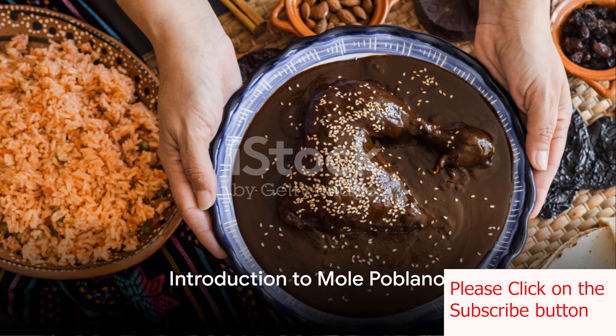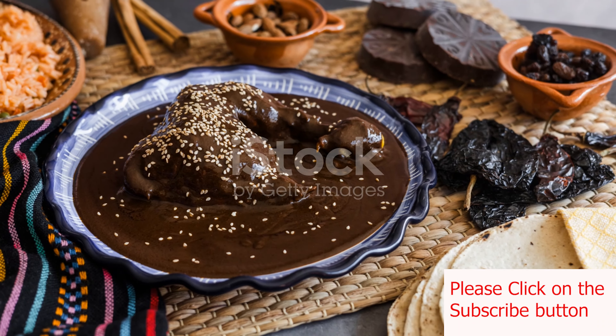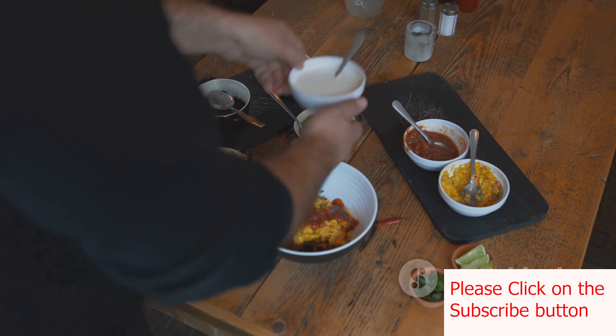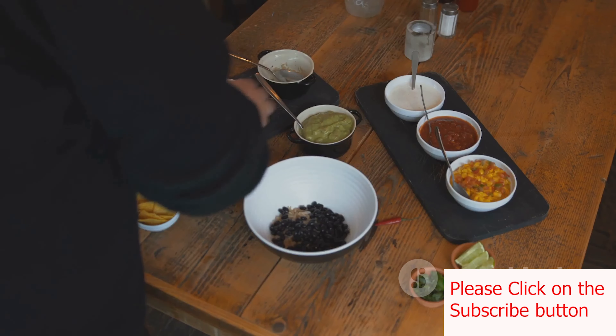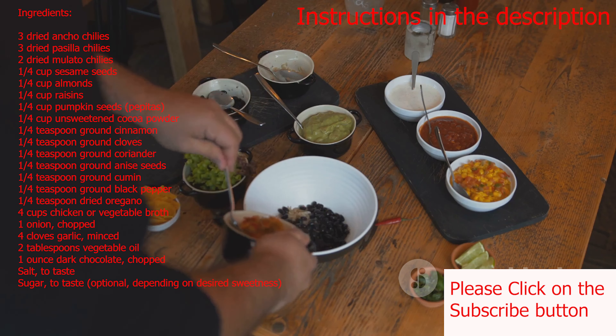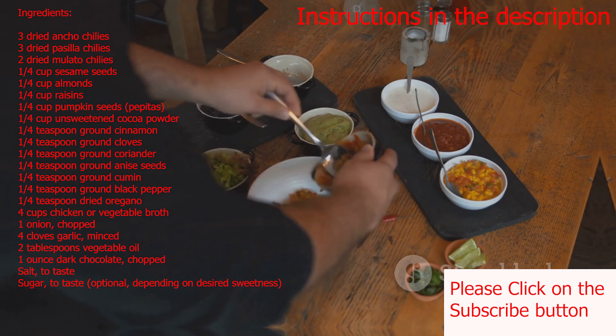Ever wondered how to make traditional Mexican mole poblano at home? Today we are diving into one of the most iconic dishes of Mexican cuisine, mole poblano. This sauce is a symphony of flavors, blending together chili peppers, chocolate, nuts, seeds, and spices.